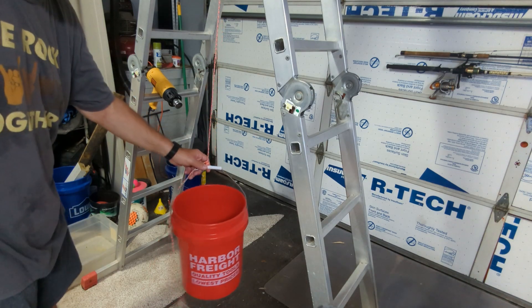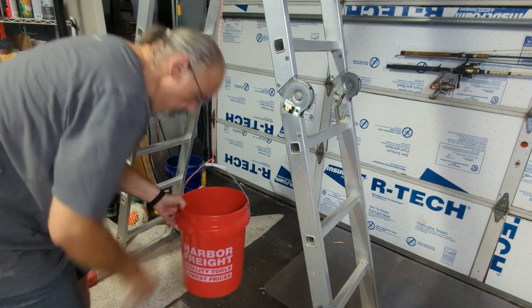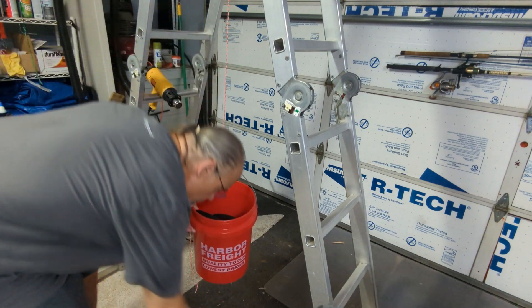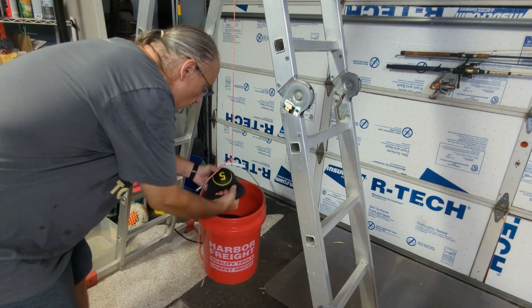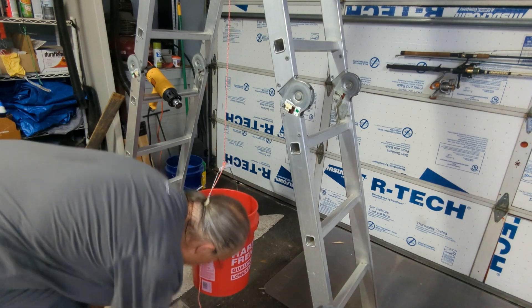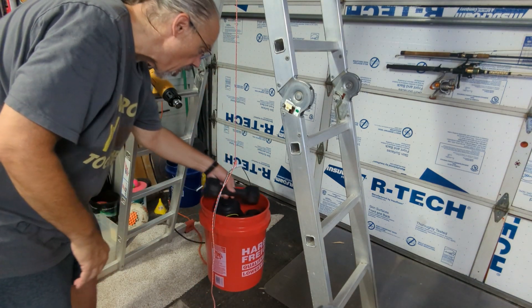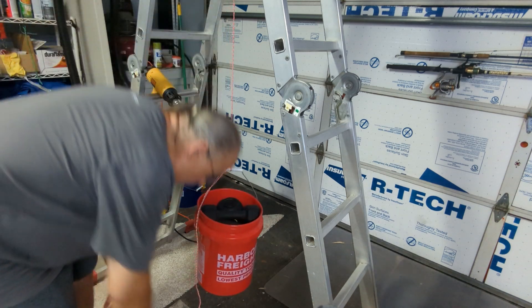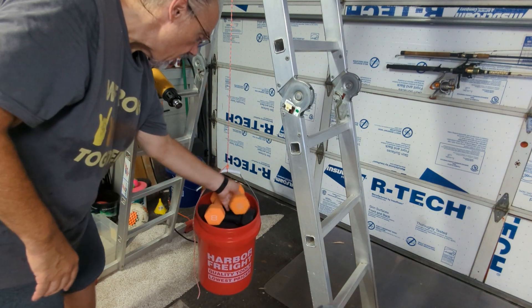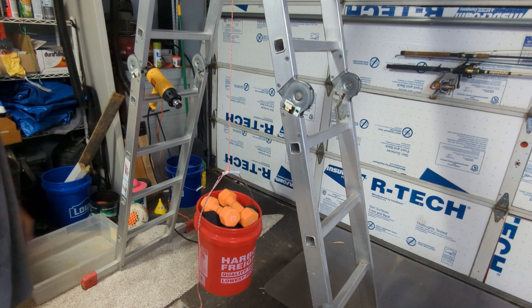Let's see if it can still hold. We'll put the 15 in, 25, 30, 40, 50, 66. It's holding just fine.